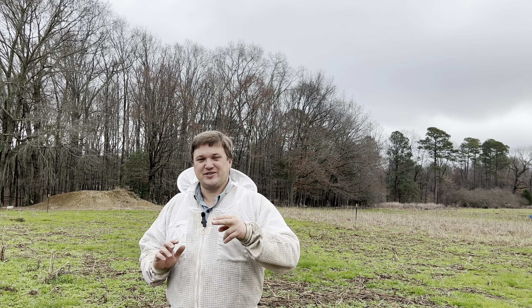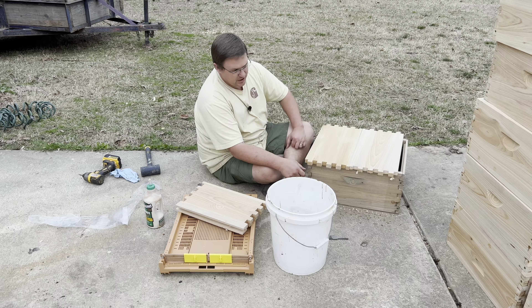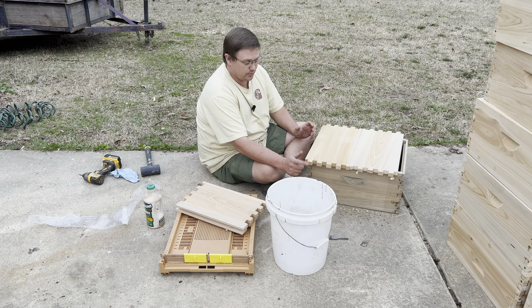The second one that I've done is by far my favorite, and it's Eco Wood Treatment. That is what I'm going to talk about today in this video. What I started using two years ago is a product called Eco Wood Treatment, and this is the thing that I really like.